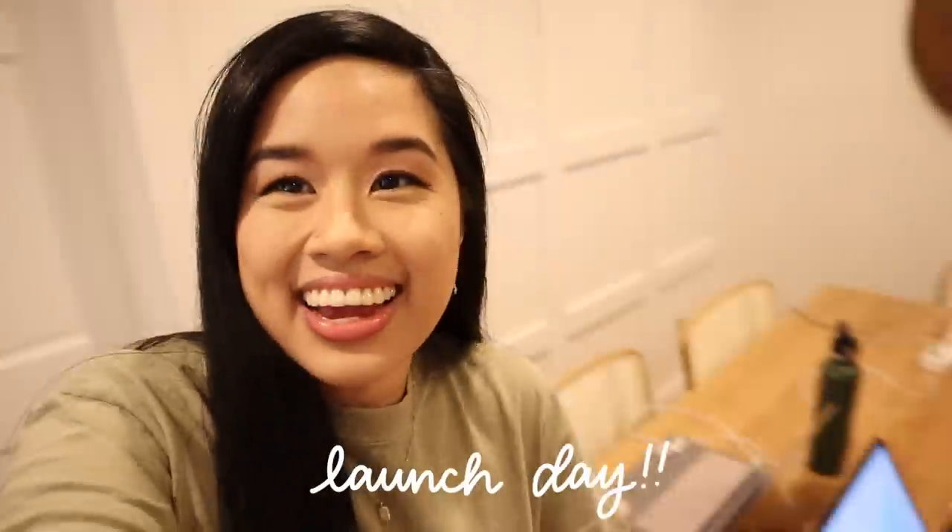I wanted to take some time here just to say thank you guys so much for the launch of Studio Calm. I know I've said it like a million times by now but I truly mean it. Okay, it is launch day. We are sitting at our dining table because that's just where we like to work. I'm going to publish the website in less than 20 minutes.